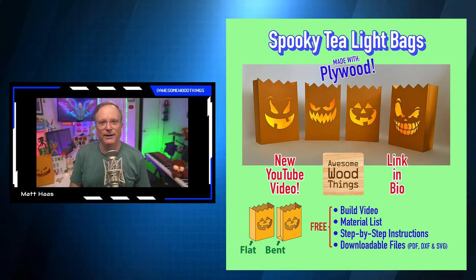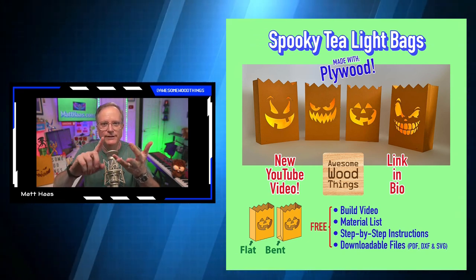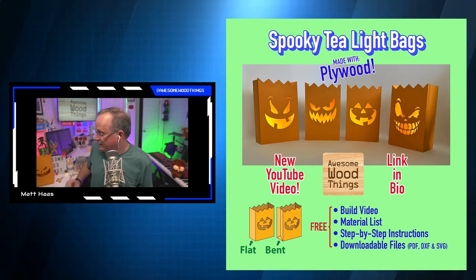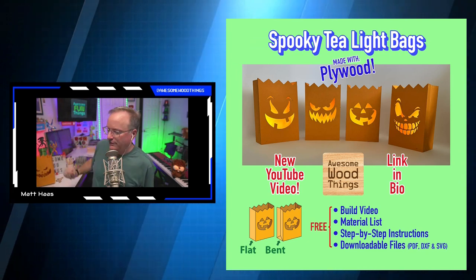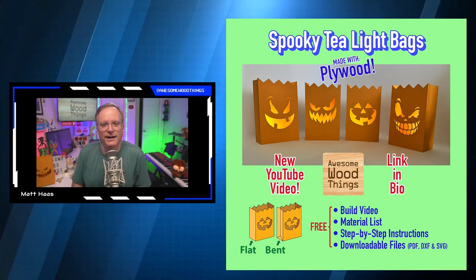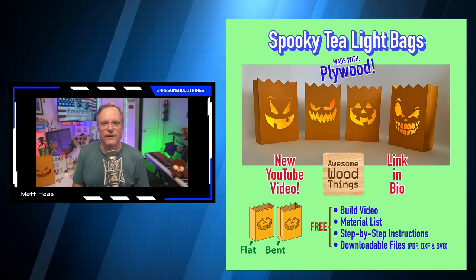I'm giving everything away for free — well, not the materials, you buy those — but I'll show you how to build it on video with step-by-step instructions. You get downloadable files so you can cut these with traditional tools or with CNC machines, which are computer controlled, or laser machines. It works with simple tools and more advanced tools.